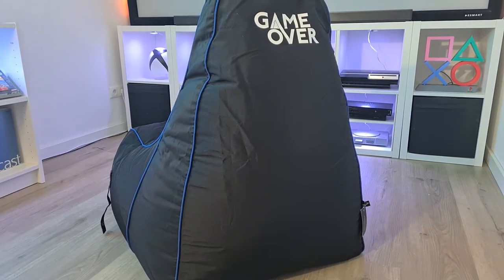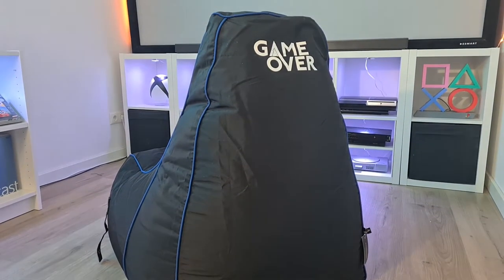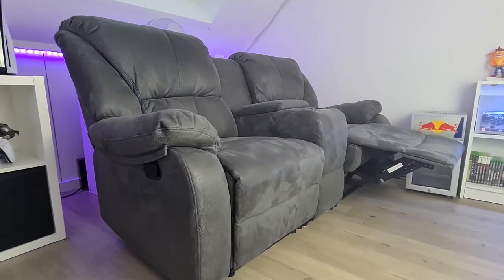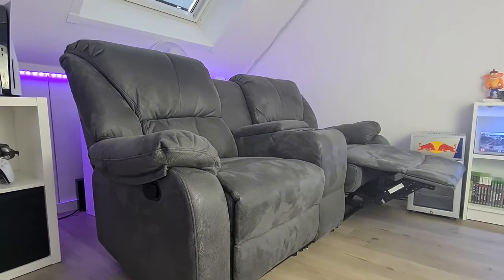We all like gaming for long periods of time, so it's important to choose a comfortable option to sit on. There are multiple options out there, such as a gaming chair like this one, a comfortable couch that can recline, and more. So what are we going to look at today?